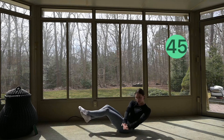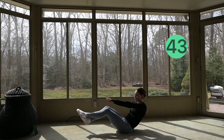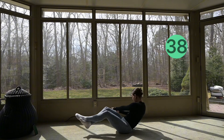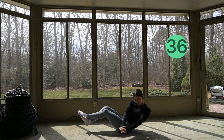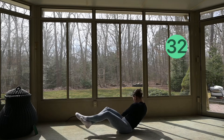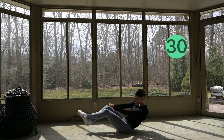We're almost there. We're moving into our straight arm Russian twists. You can leave your legs off the ground or put them on the ground depending on where you're at, and we're just twisting side to side, keeping the core engaged.